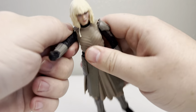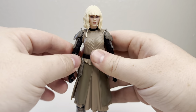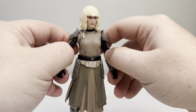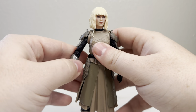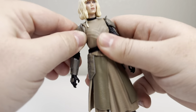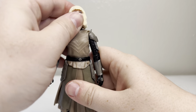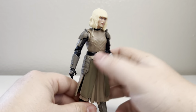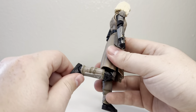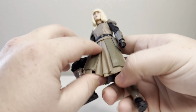I believe the shoulders can go all the way around, unlike the Mandalorian Fleet Commander, Din Djarin, and a few others that are actually capped where they can't go all the way around — which is odd. As you guys know on this channel, I don't really in-depthly cover articulation unless it's really bad or really good.